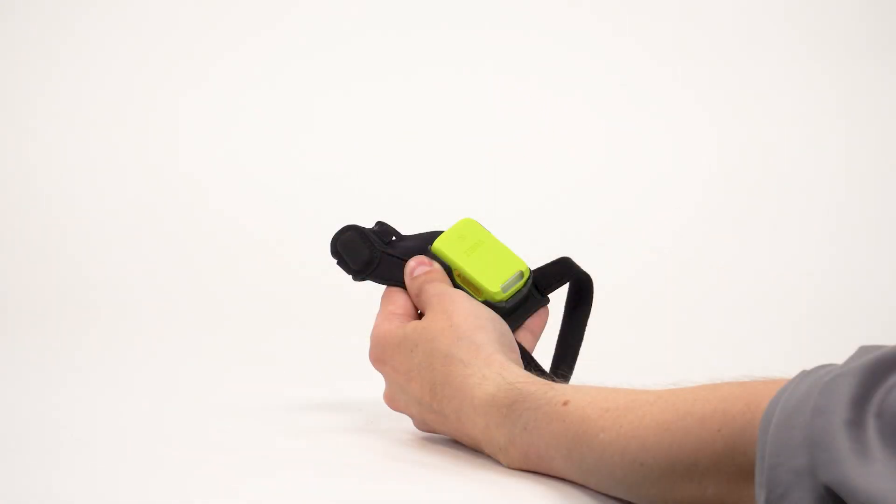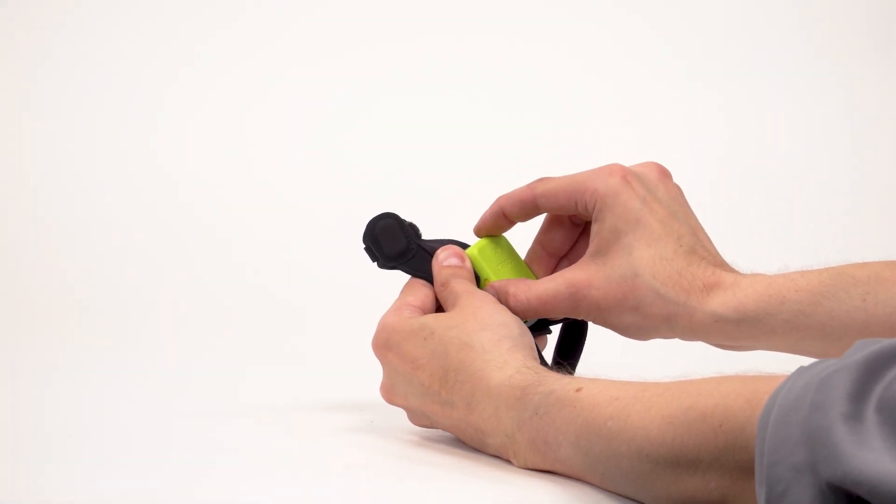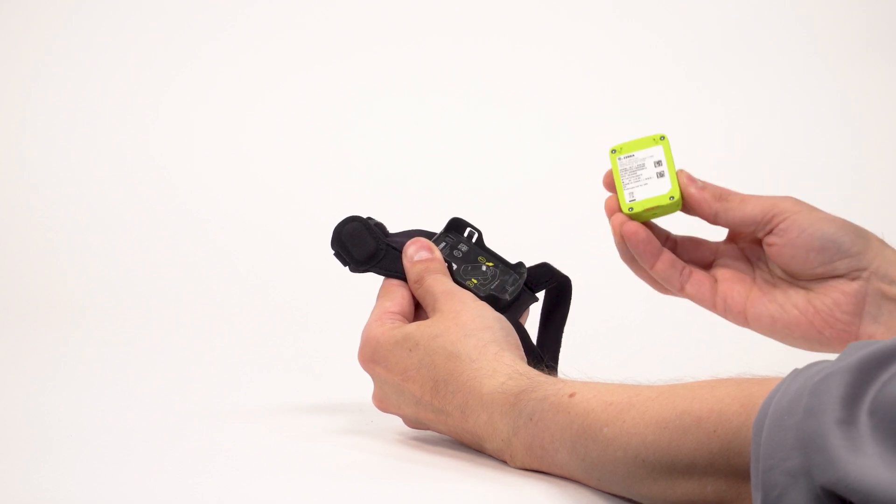To remove the scanner for charging or cleaning, stabilize the mount with your thumb and middle finger. Using your index finger, pull up on the front end of the scanner until it disengages from the mount.